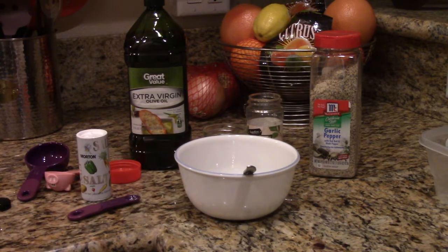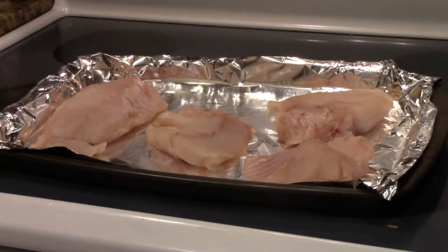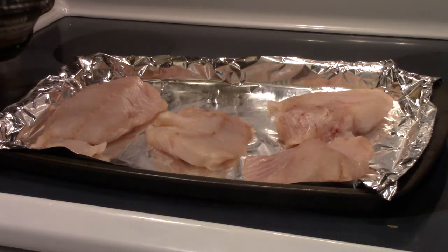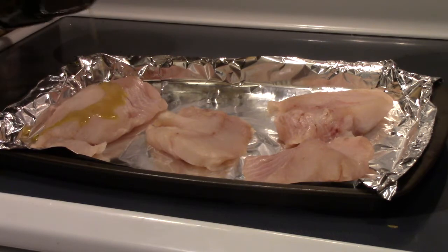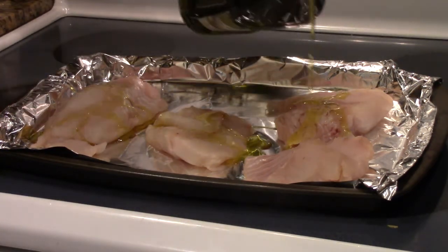While we're doing that we're going to go to the oven and preheat it to 450 degrees and get our fish ready. We have taken the lingcod and placed it on a cookie sheet with a layer of aluminum foil for easy cleanup. We are now going to put a little bit of olive oil on each fillet.